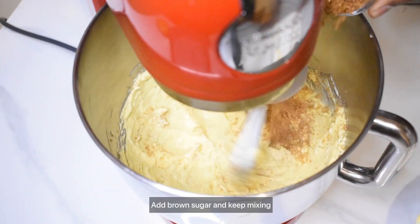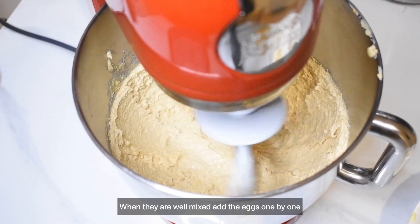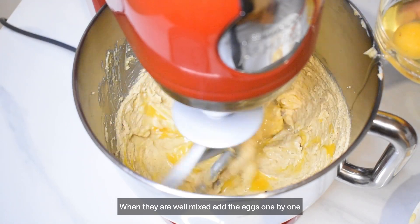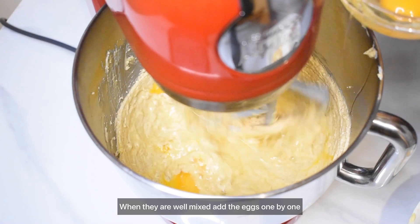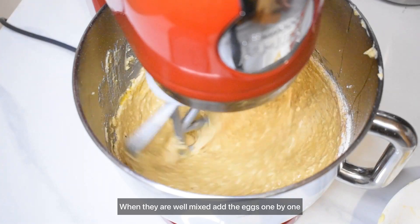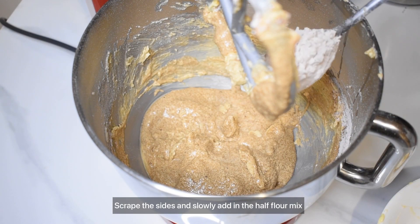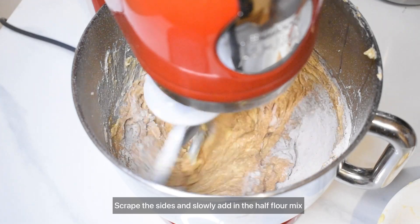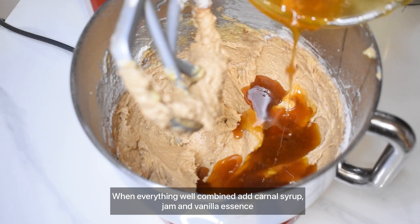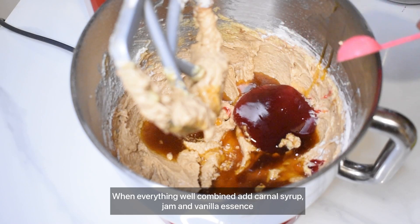If you beat the butter until creamy, you can use brown sugar. You can use brown sugar in your hands. You can add sugar and jam, and add salt to taste.